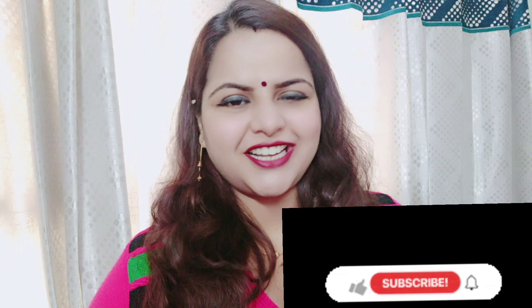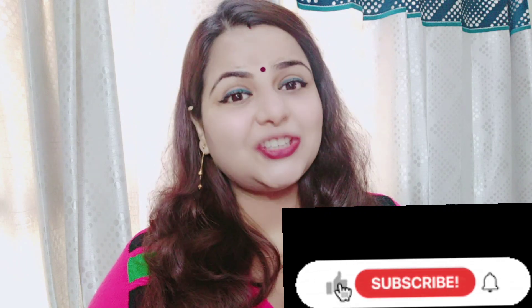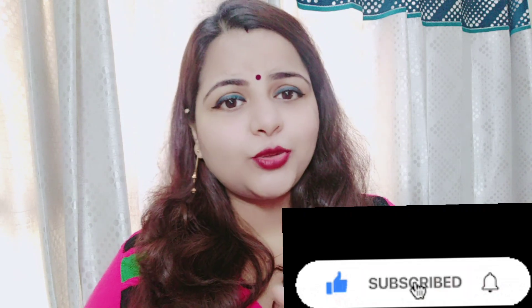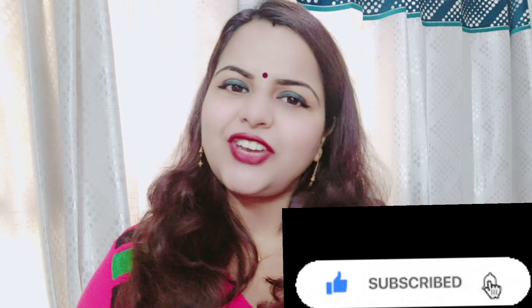I hope you have liked this video. If you liked this video, please like, share, comment, and subscribe to the channel. Press the bell icon. Take care, God bless you — we will see you with a new video. Bye bye!